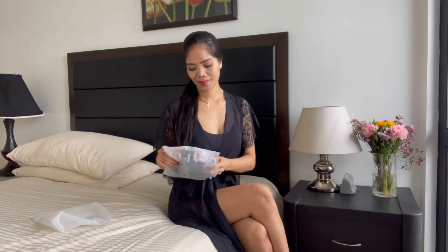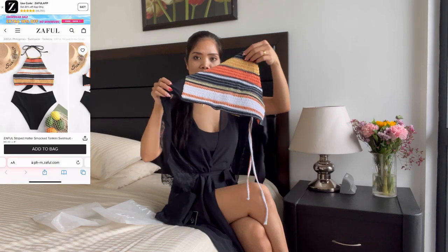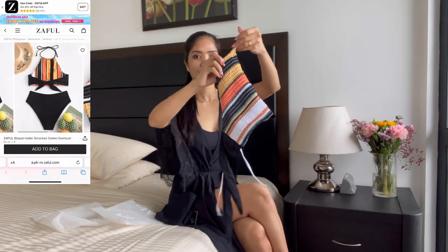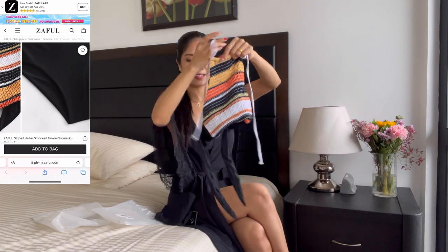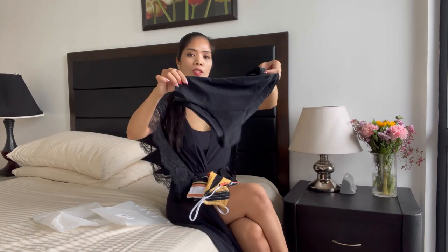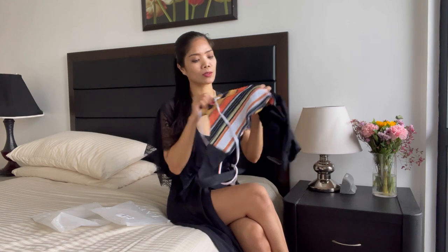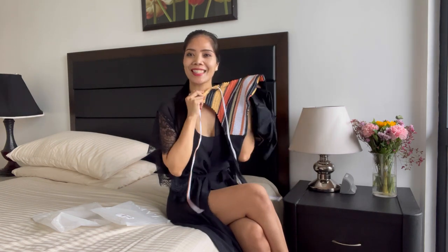Let's move on to the last bikini set. This is a tankini set, guys — a stripe halter style, I love this color! And this is the bottom, solid black and high-waisted. I love the quality, it's really nice and it feels comfortable. Let's try it on and I'll see you in a bit!